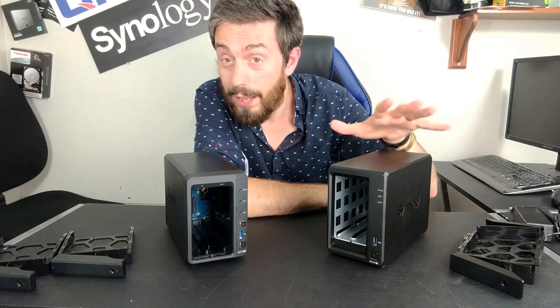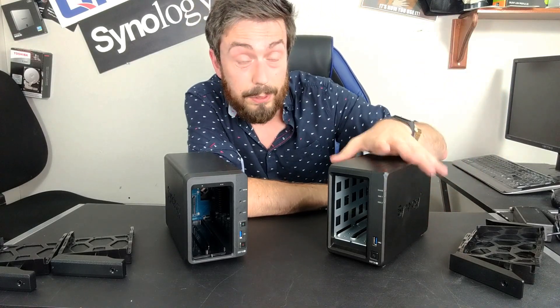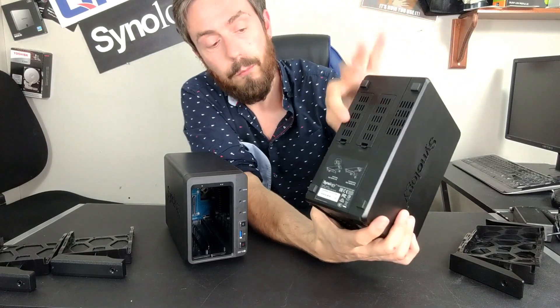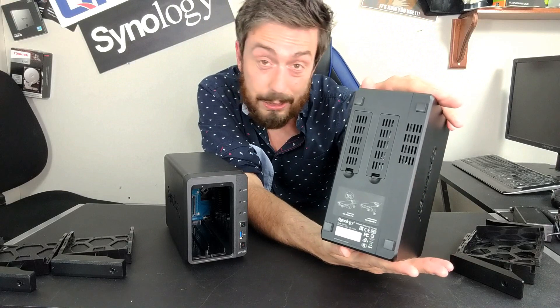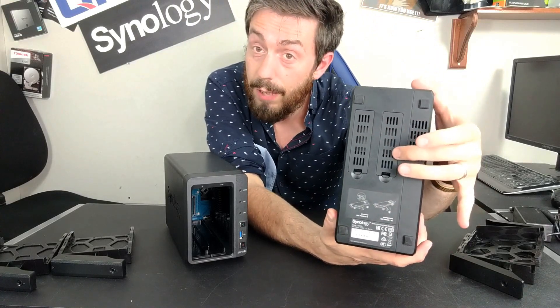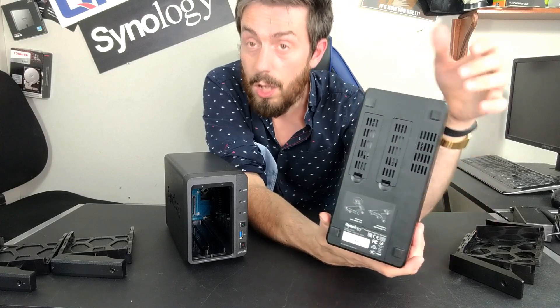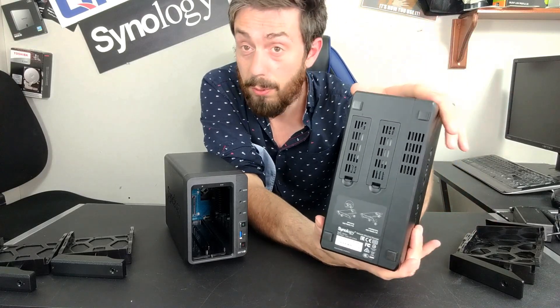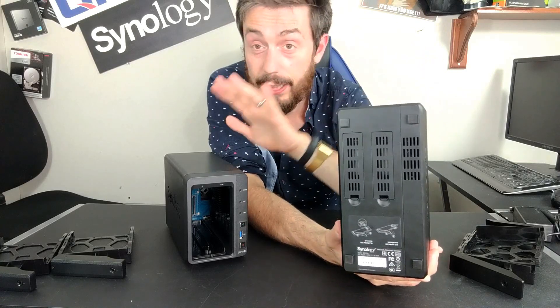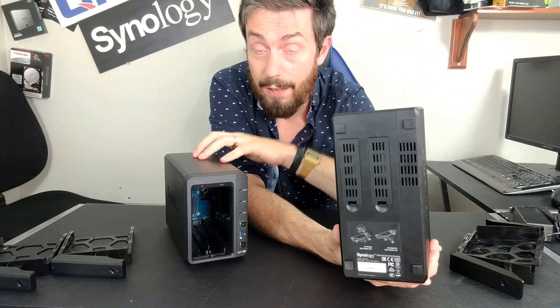But if those improvements alone weren't already producing higher internal performance, the base of the device has those two NVMe bays built in. Installing one or two M.2 NVMe SSDs will result in vastly improved internal performance, whether as read-only, write-only, or read-and-write cache — something the older generation simply does not have.